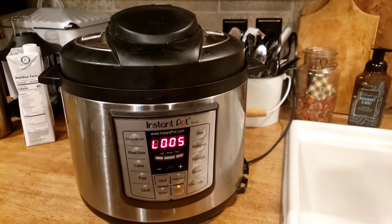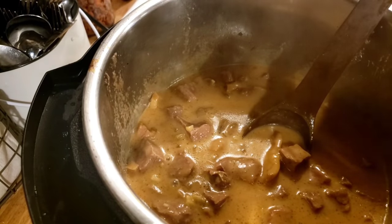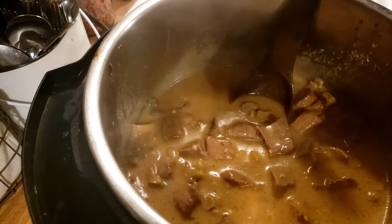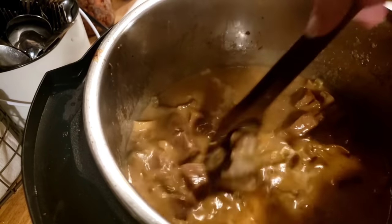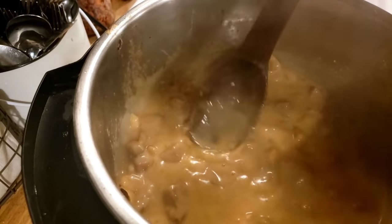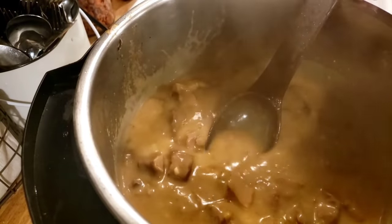After the pressure's done, gently lift your lid off and you've got some beautiful beef tips. Now it's not thick enough for me, so I'm going to thicken it up. I'm going to turn my Instapot on sauté and I've got two tablespoons of beef broth and a tablespoon of flour — or you can use cornstarch — and I'm going to put that in there. It's already starting to thicken up. You can see how it's thickening up already and it's a pretty golden color. That meat is so tender too.